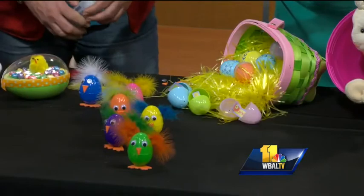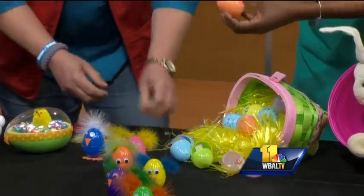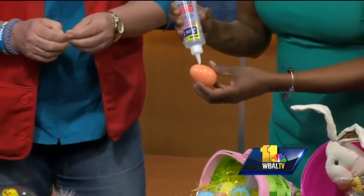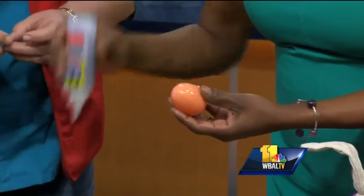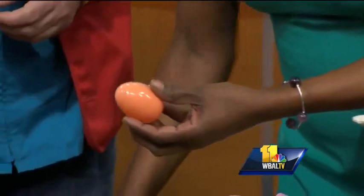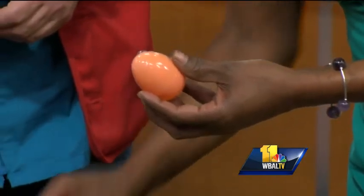I brought some samples of different ideas for the kids to make things out of plastic eggs. We're going to make one of these little chicks. No more dying eggs — I think people are still dying eggs, but to actually make crafts they tend to use the plastic, and we sell a lot of plastic eggs at Michaels. The plastic is good for holding money, and kids like to find eggs with money — only like five pennies or so.